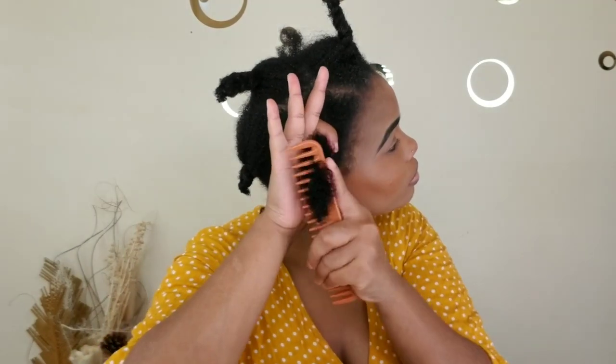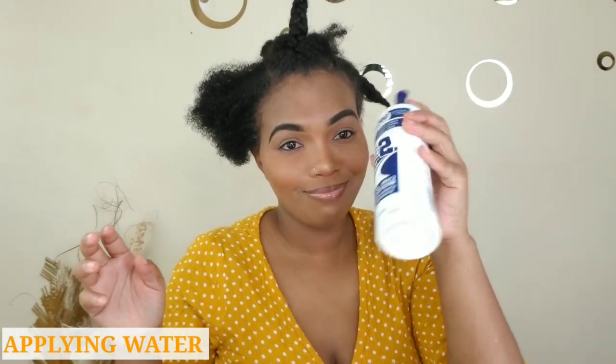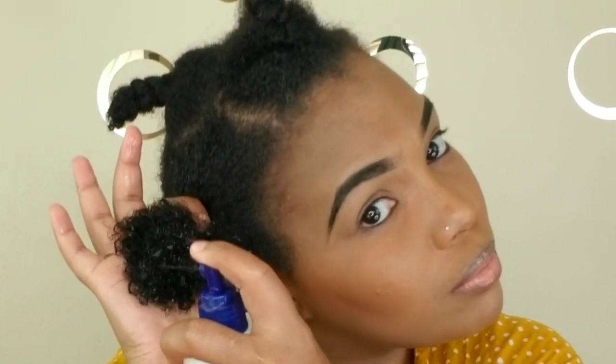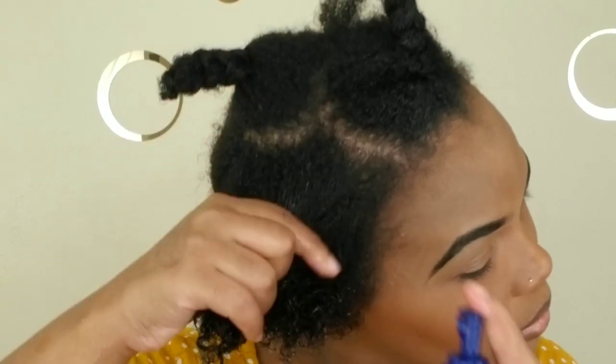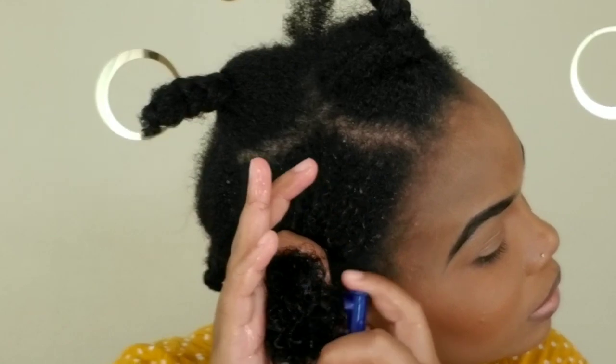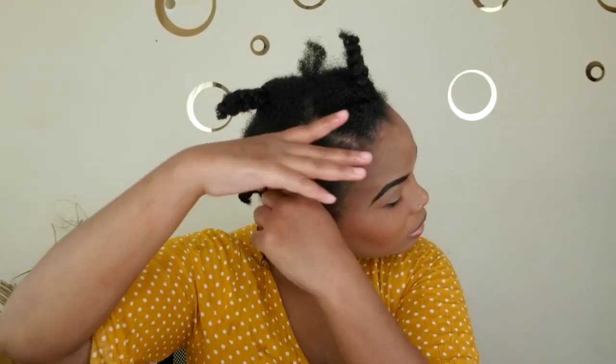I already washed, detangled, and put my hair into sections. I'm combing out the section I'm going to begin with. That is water — I couldn't find my water bottle so I just put some water in a bowl. I'm giving my hair water before applying the product because my hair takes to product better when it's wet. You really have to drench and soak that hair.